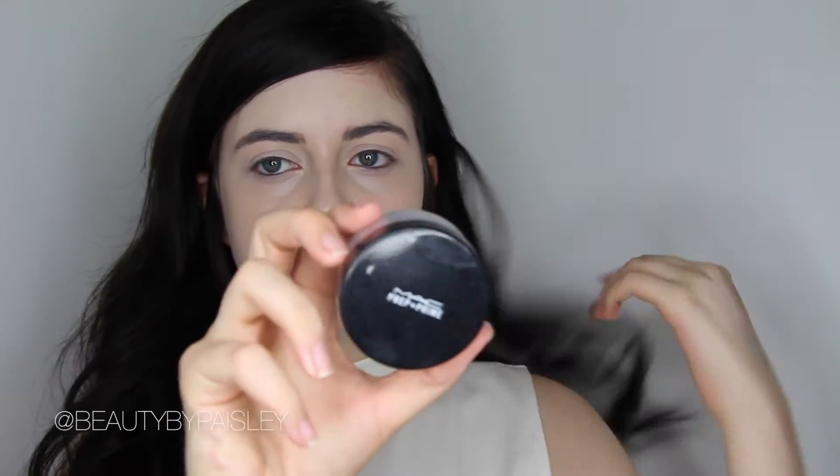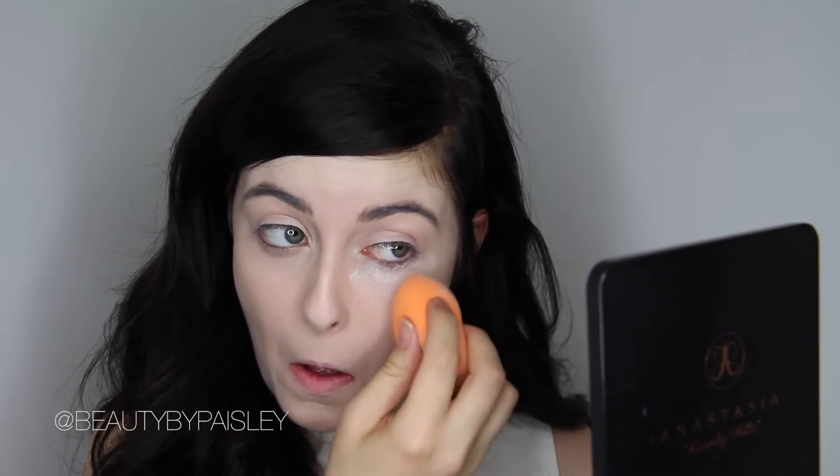To set under my eyes and my face, I'm using the MAC Prep and Prime Powder. Before I put it on though, I just like to blend out the under eye because I do get creasing quite easily, and then I put the powder on right away. I'm also applying some to any problem areas to really mattify those areas.